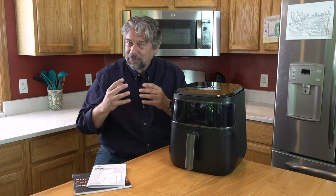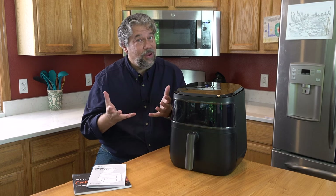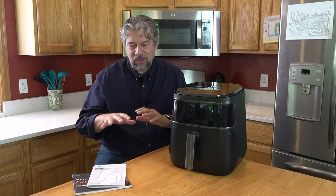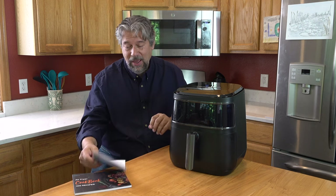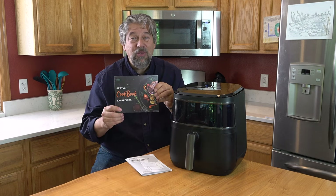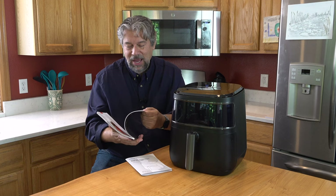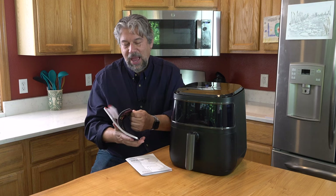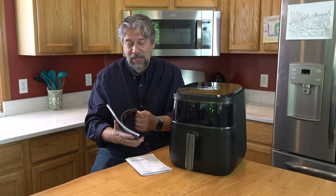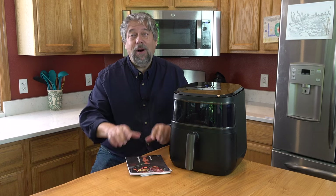Now I want to make that classic air fryer dish — french fries. But before I do that, I want to show that it comes with a user guide and more importantly a hundred-recipe recipe book. They have steak, Cajun salmon, omelets, french toast sticks, and barbecue bacon. I am ready for all of that.